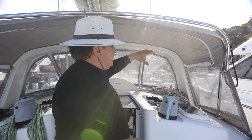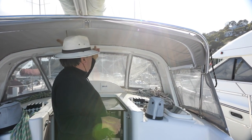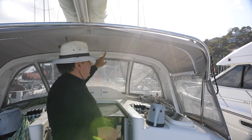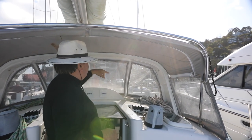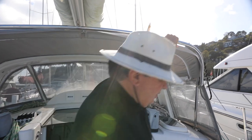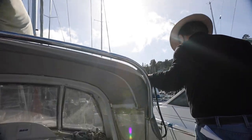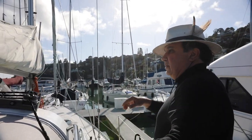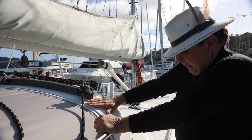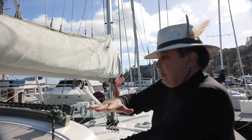One of the nice things is it's got this very nice dodger with a hard radar tower. On top of it we have the traveler. Up here, the traveler rests on top of this radar tower, which is essentially the whole structure of the dodger.